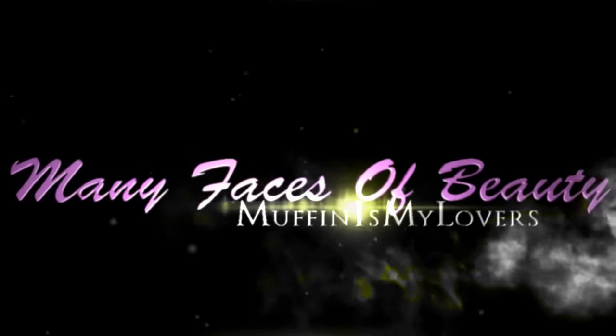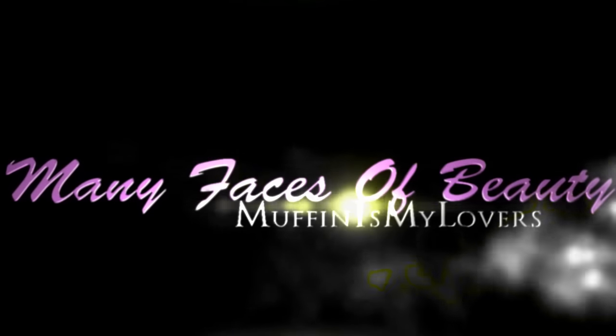Check out sisterwigs.com for Jazzy. Am I looking jazzy or what today in this? I will post all the information below for this unit as well as the color and sister21.com. So on that note, stay diva and divalicious. Make sure you rate, comment, and subscribe, and as always I will see you ladies and gents on my next video. Bye-bye!